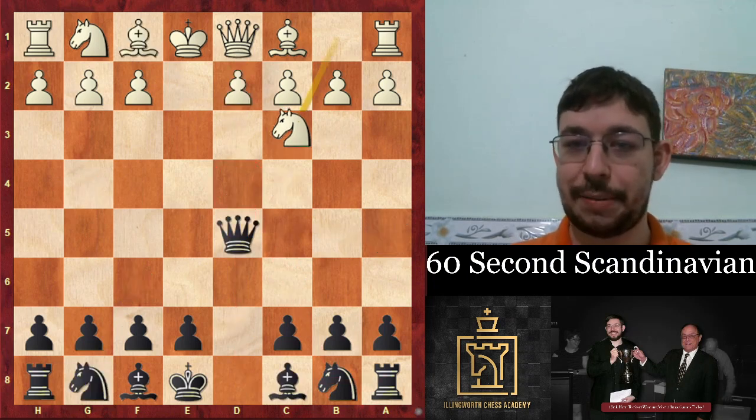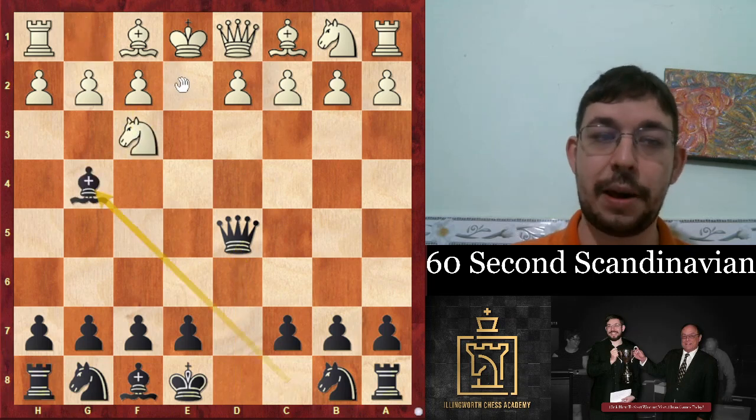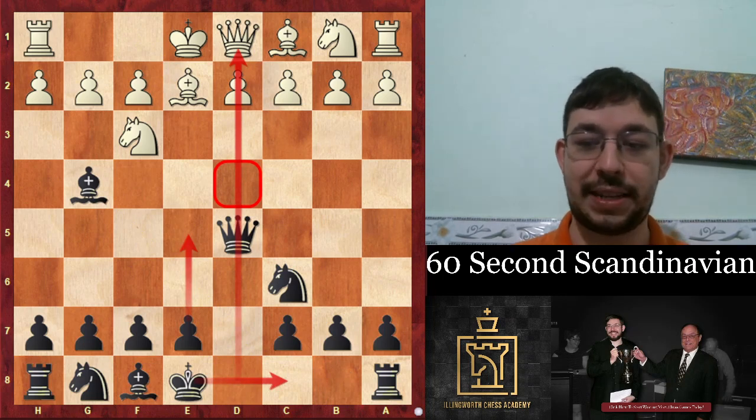And finally, if they do play something like knight f3, then we develop the queenside once again: bishop g4, bishop e2, knight c6, castles long, and pile pressure on d4.